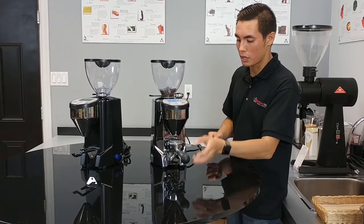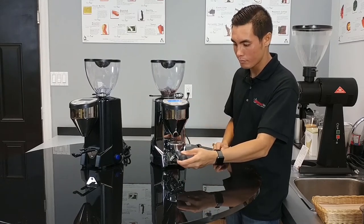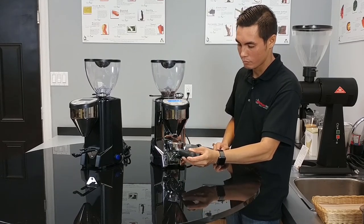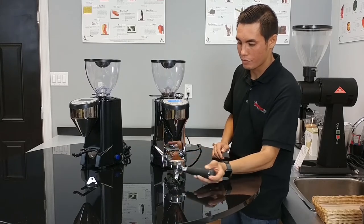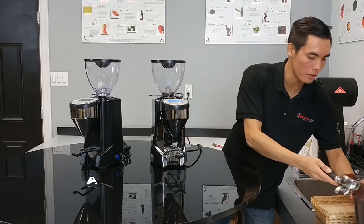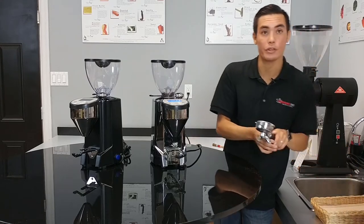We're just going to expel a shot — also listen to the sound of the grinder. Now that we've expelled the shot and cleared the chamber, the next shot should be pretty good to start making our espresso.